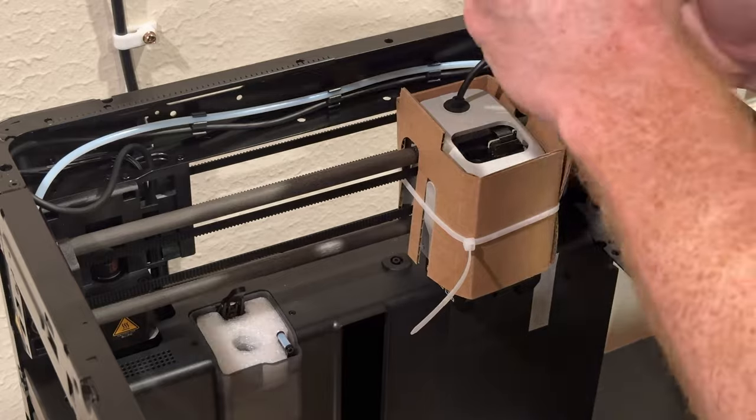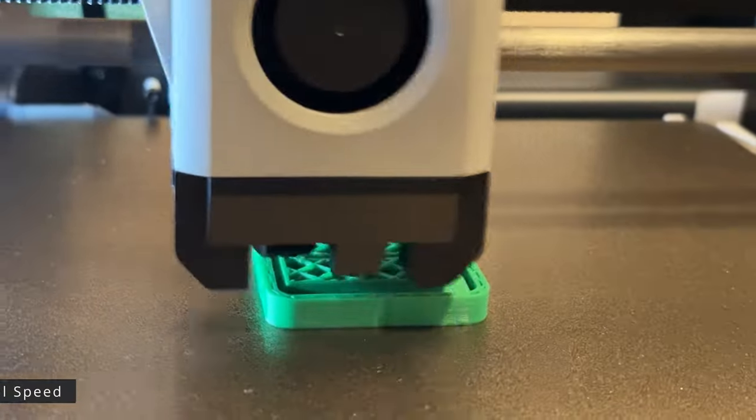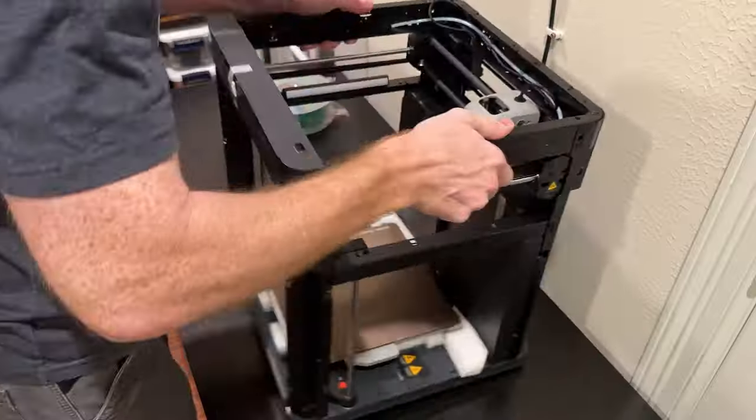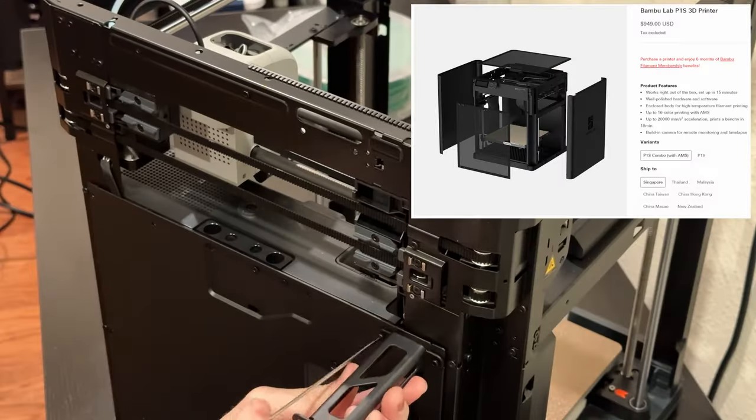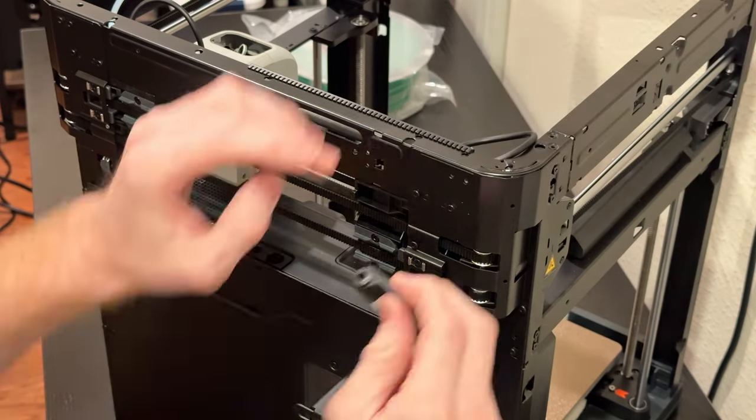The P1P is an open-air model. They also offer a P1S that is enclosed, which will help you print some of the higher-end plastics. If I had a chance to do it all over again, I would have spent the extra dollars to buy the P1S.